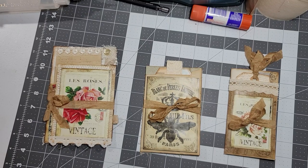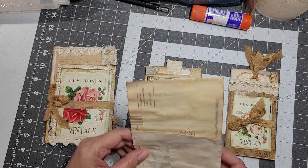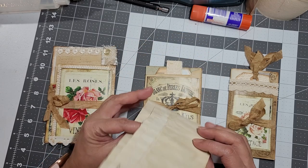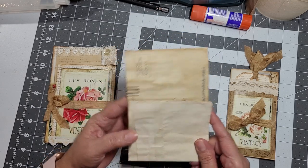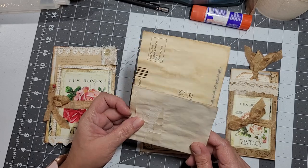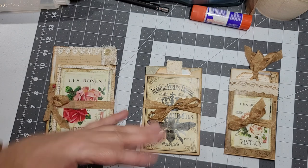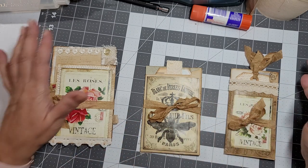Hello everybody, I'm back again. Today I'm here to share my little envelope pockets that I had shown on my last video — I had gotten some ideas and showed you guys at the end the way I folded envelopes, just because I had a picture in my head. Anyways, I went ahead and did some samples.